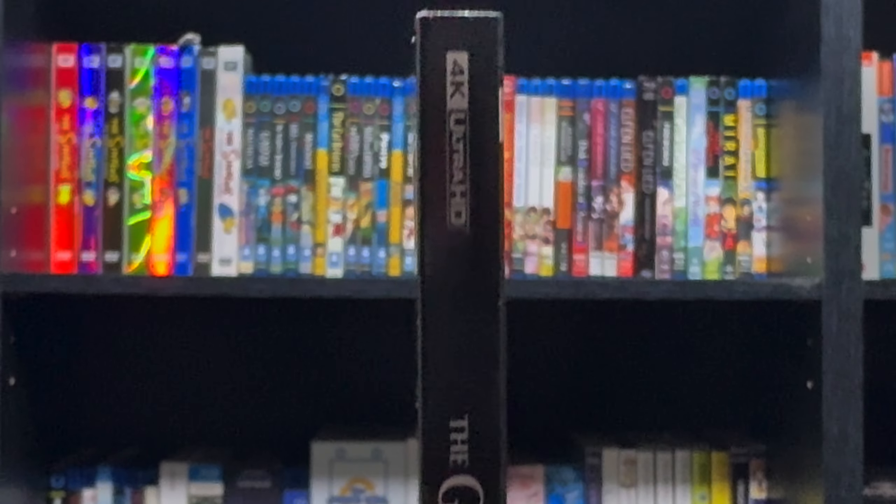Going inside, here we have the 4K and the Blu-ray. This is the original Blu-ray from the previous release. Nice disc color on the 4K.